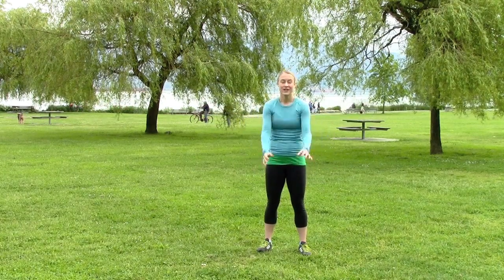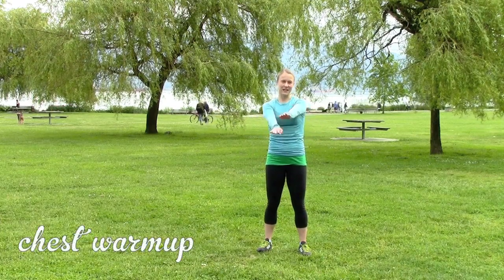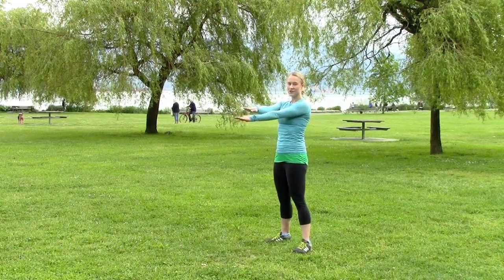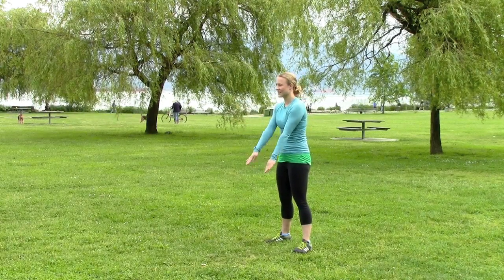Shake your arms out — I always feel like doing a dance move when I do this. If you do this really fast, it's actually warming up your chest muscles, and you can do it down low too.